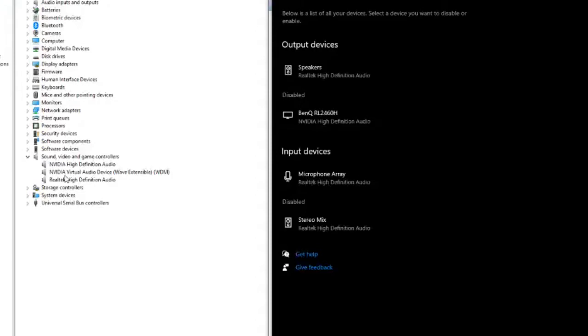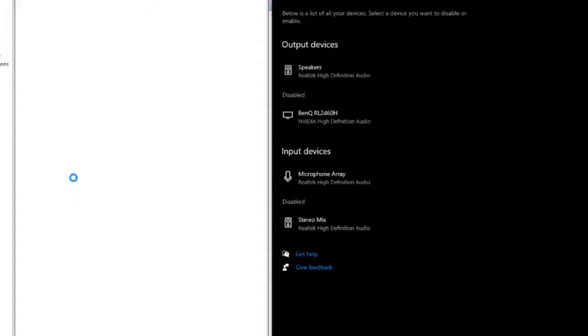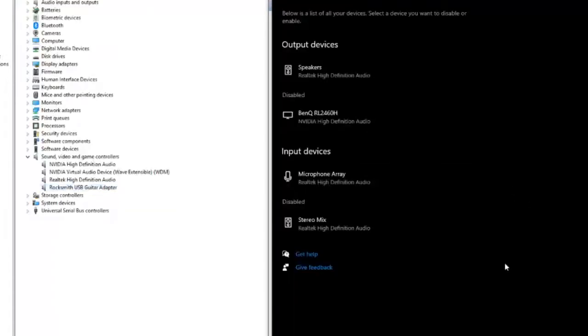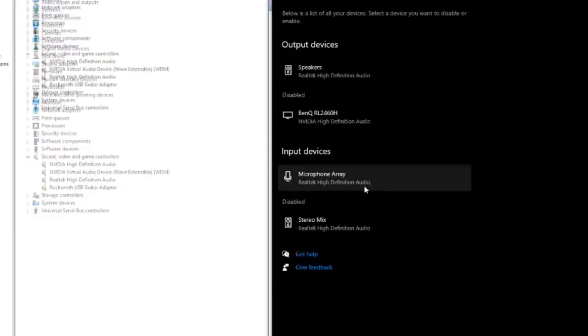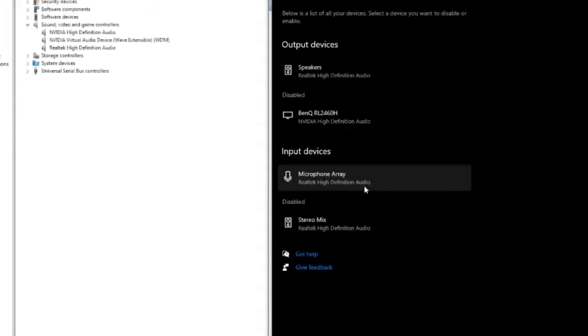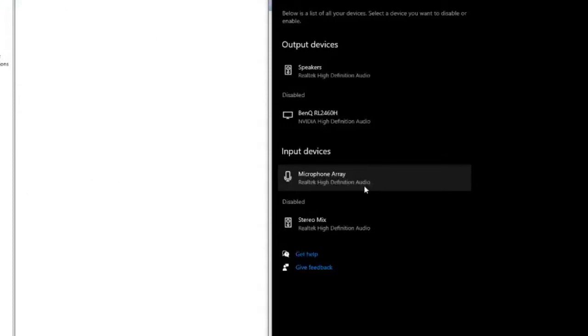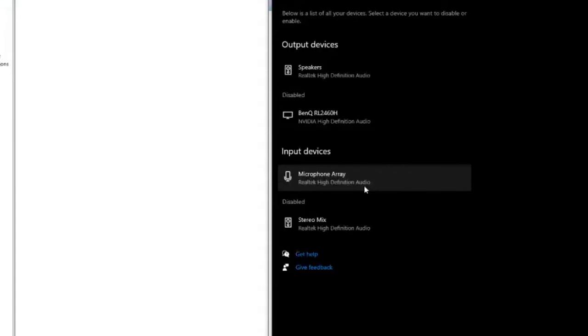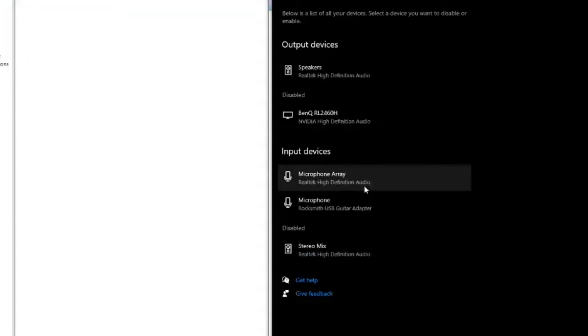Let me unplug and plug in. It'll refresh when it detects a hardware change. You wait a second here — this is what happens when it errors up. You're going to wait for a second, and eventually you'll see a driver error pop up under the device settings with a little exclamation point flag. But you can open this menu and just keep unplugging and plugging in, repeating the cycle until it works.